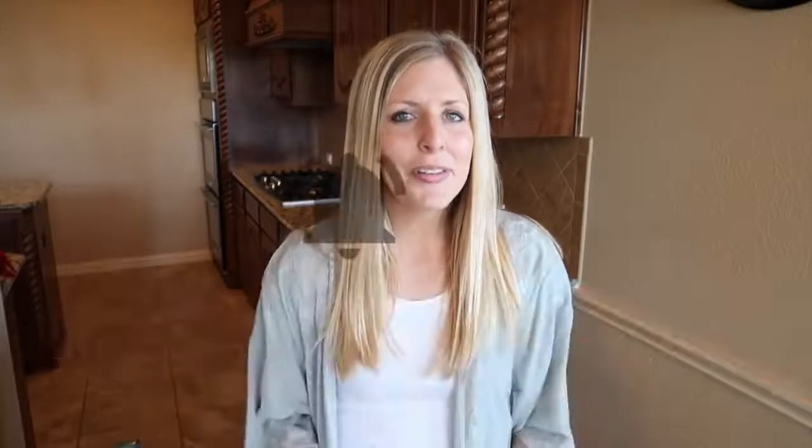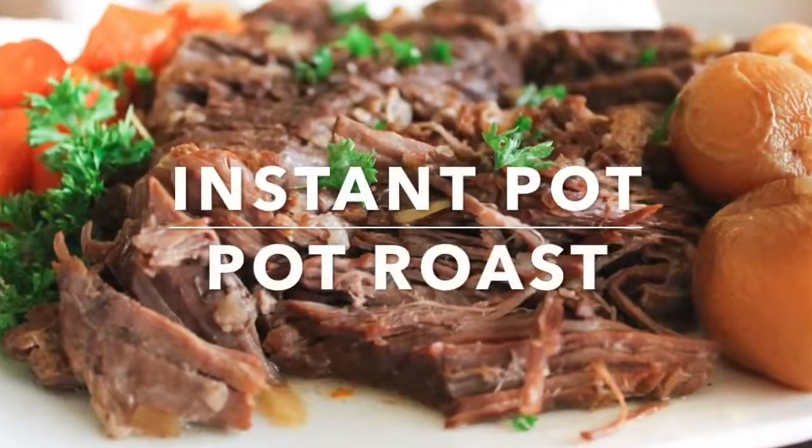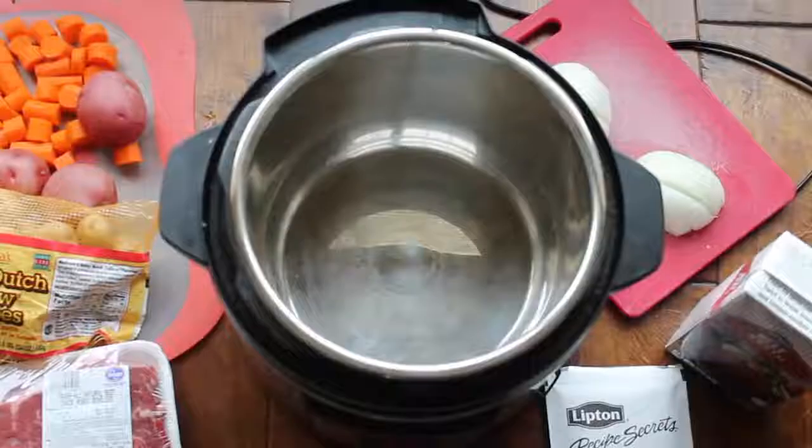This recipe is my dump-and-go recipe, so you literally are gonna throw everything in, put the lid on, and you're good to go. If you love my Instant Pot recipes, be sure to subscribe to our channel and push that little bell to get all the notifications every time I post to YouTube. Alright guys, let's go make this Instant Pot pot roast!